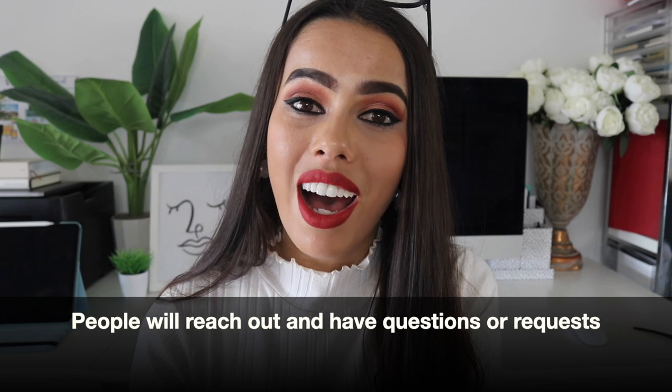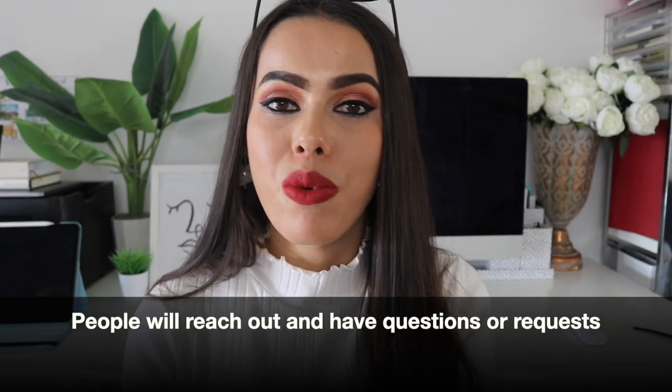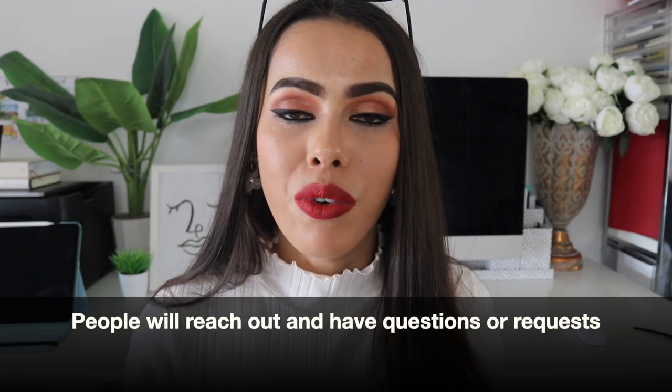Number sixteen: over time, people will reach out to ask questions or make requests. They might email asking for a custom piece or a certain style. It's happened to me a couple of times even though I'm not the biggest store on TPT. It's totally up to you whether you take on those requests or simply say thank you and add it to your list.